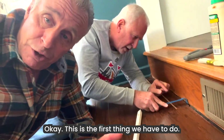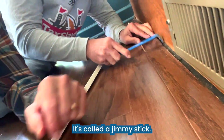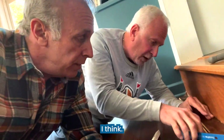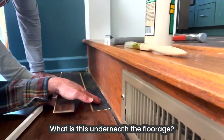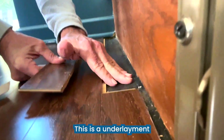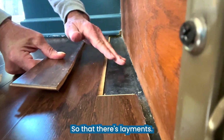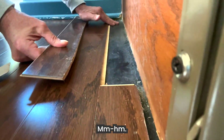The first thing we have to do is get this piece of wood up. I'm going to take this — I call it a jimmy stick. And what is this underneath the flooring? This is an underlayment, okay, that goes over the subfloor.